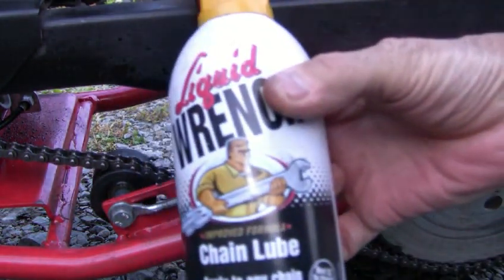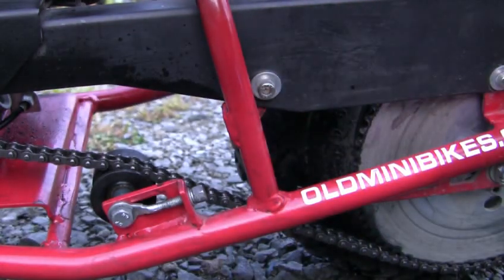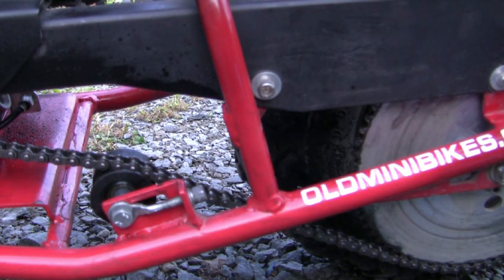This product here — you're going to love this stuff. Remember I told you, you've got to let it dry overnight. So there you go. Thanks for watching.